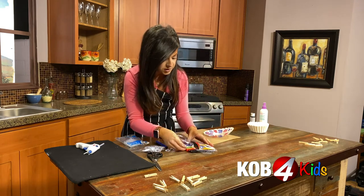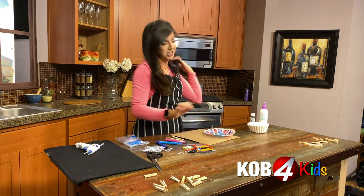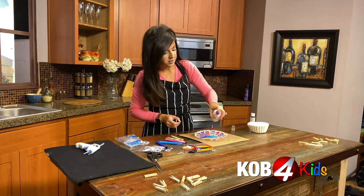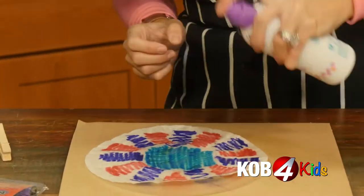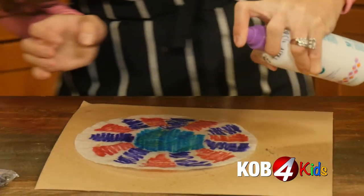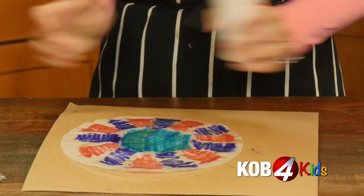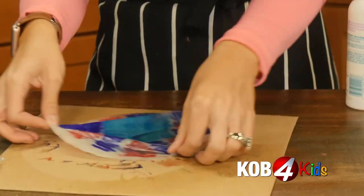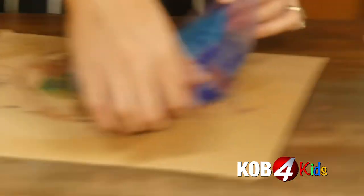Let's color the center. You ready for the magic water bottle? Give it a good dose. You're going to start to see the colors bleed into each other. The more water the better on this, especially if you didn't put that much marker like I did. Look at that, it's so pretty. I'm going to wiggle it all around to blend those colors like a tie-dye shirt.